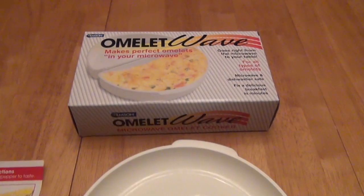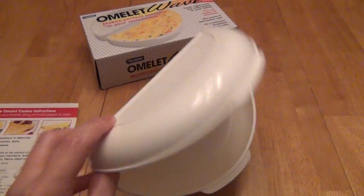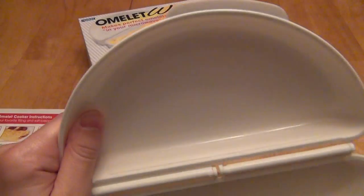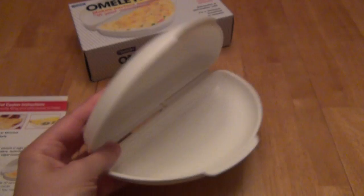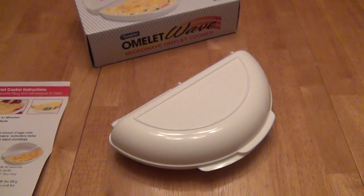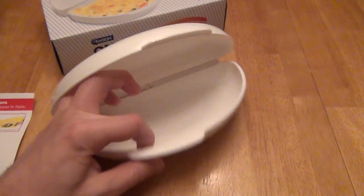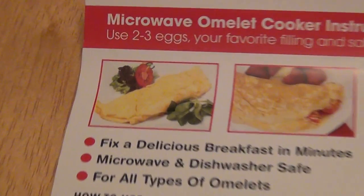This is a review of the Emsen Omelette Wave. Basically what you get here is you open up the box. It comes in a bag which is a clamshell piece of plastic that helps you divide the egg evenly between both sides, pop in the microwave, cook for a little bit, pop fillings in, close the lid so that the top flops onto the top of the other, and cook a little bit longer and voila, you're supposed to have an omelette that looks something like pictured on the box and in the different guides.